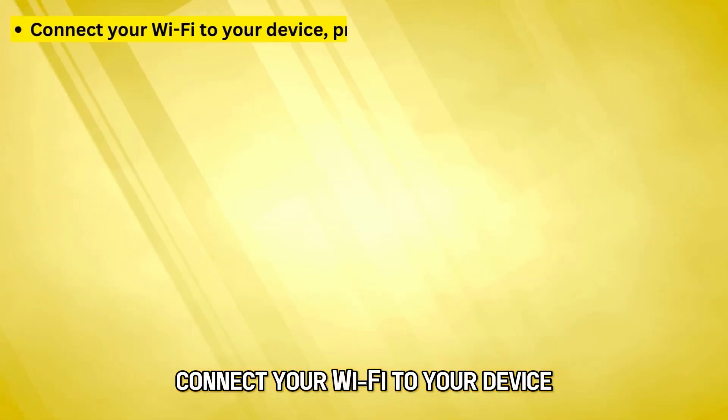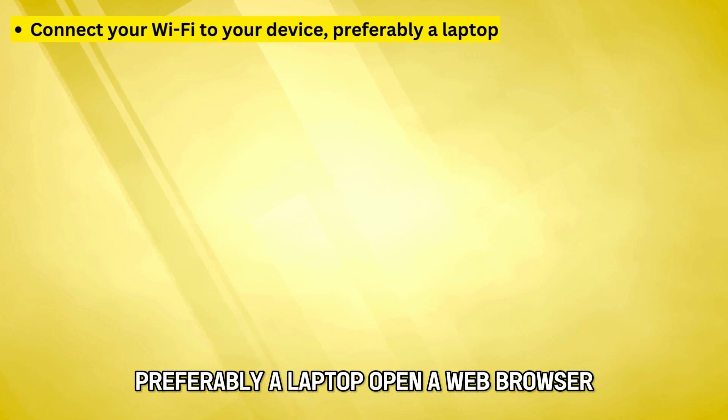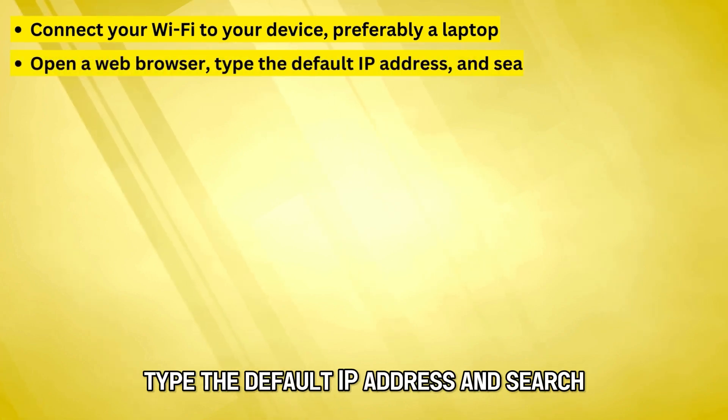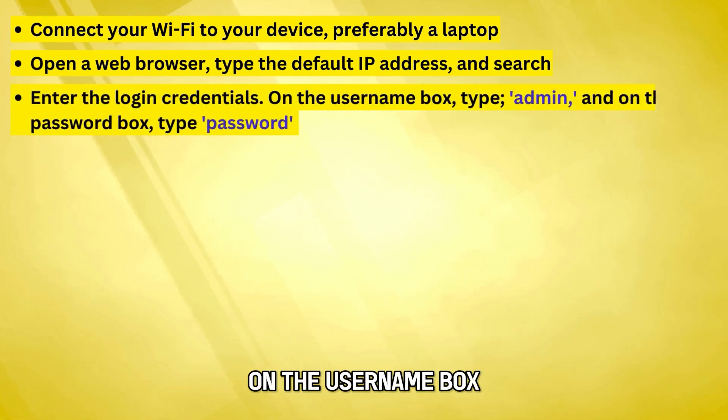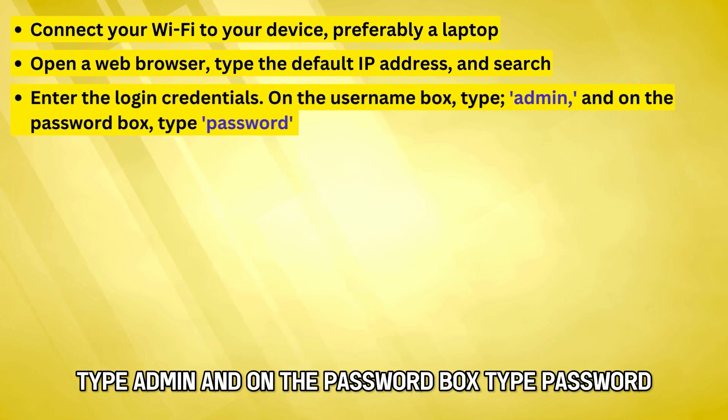Connect your Wi-Fi to your device, preferably a laptop. Open a web browser, type the default IP address, and search. Enter the login credentials. On the username box, type Admin, and on the password box, type Password.